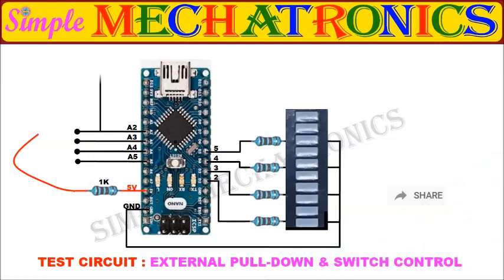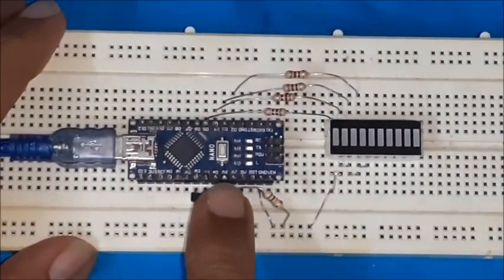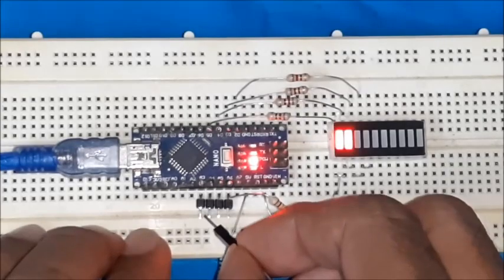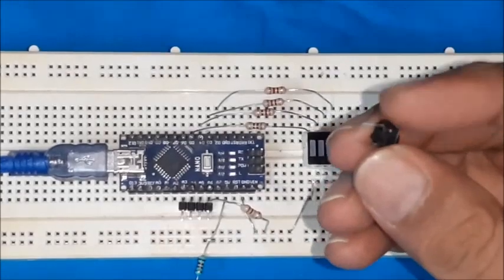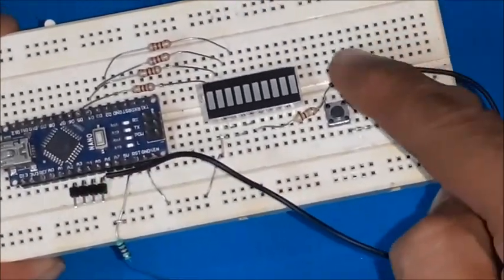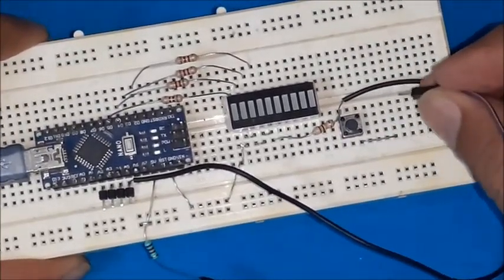In this circuit, one pin is pulled down to ground level by a resistor, which makes the input logic low by default. Whenever the pin gets contact with VCC, it goes to logic high. Now you may observe the difference — a sharp and accurate response. The same result may be observed using a switch as shown in the circuit.